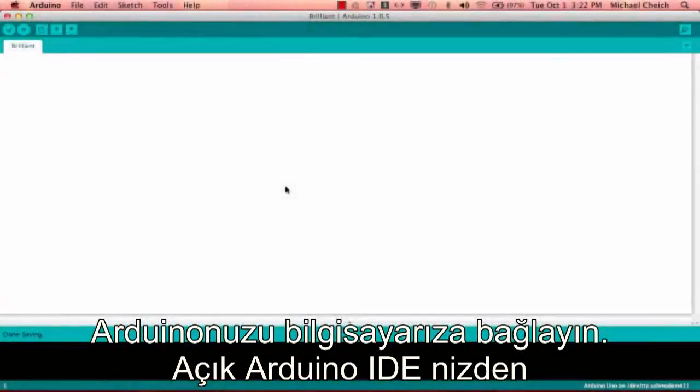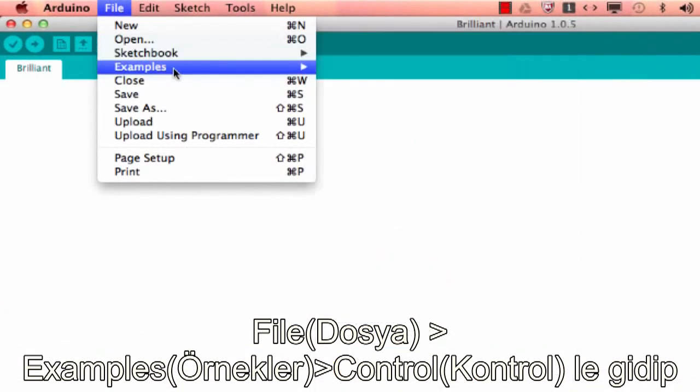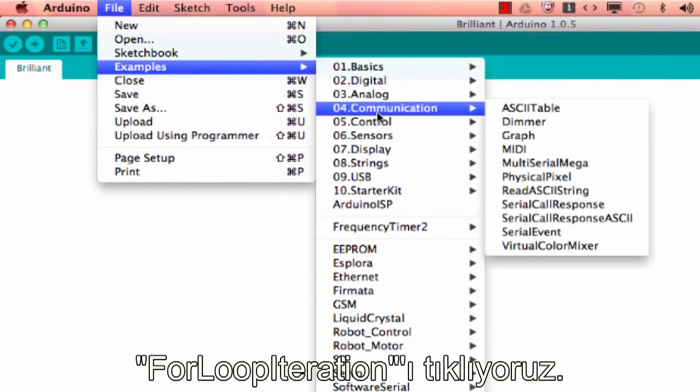With your Arduino IDE open, go to File, Examples, Control, For Loop Iteration.